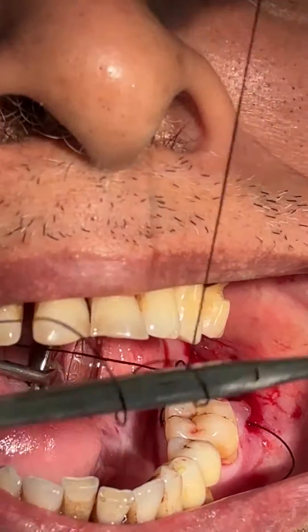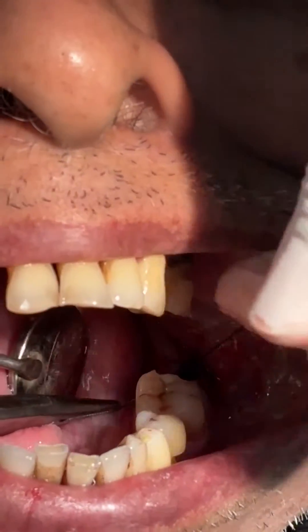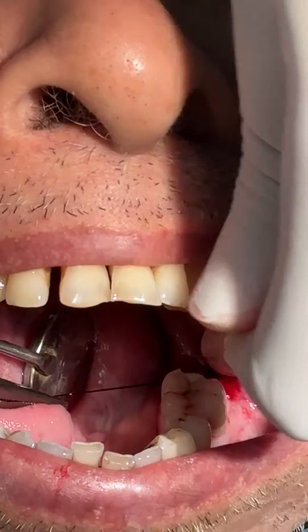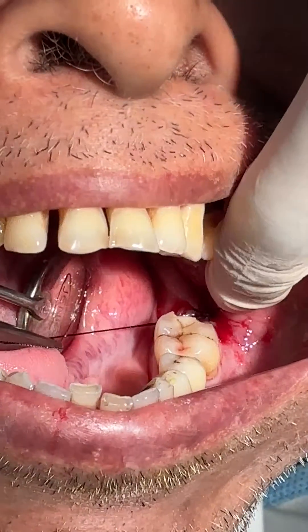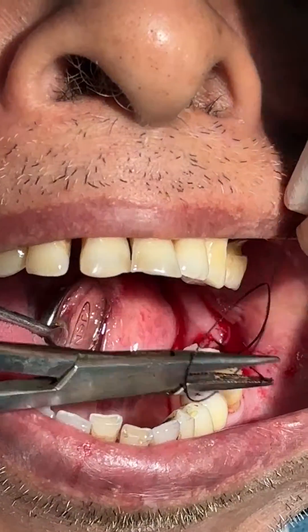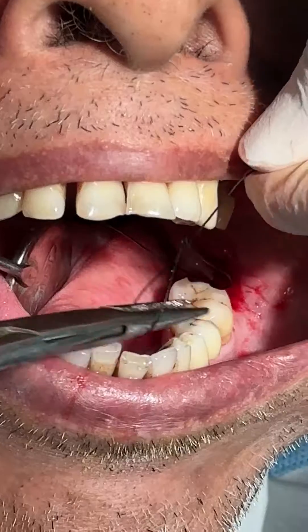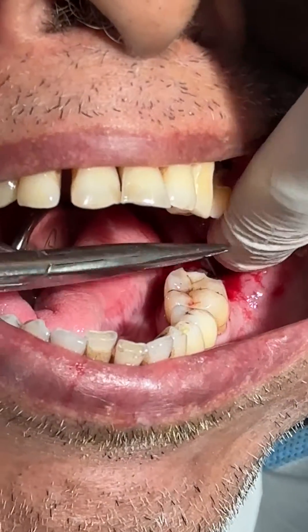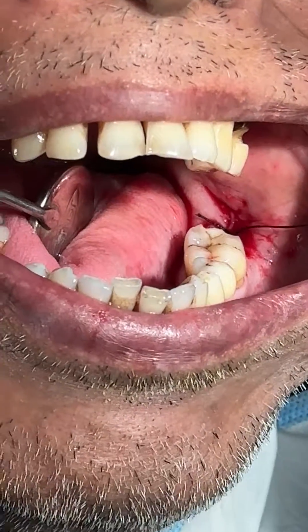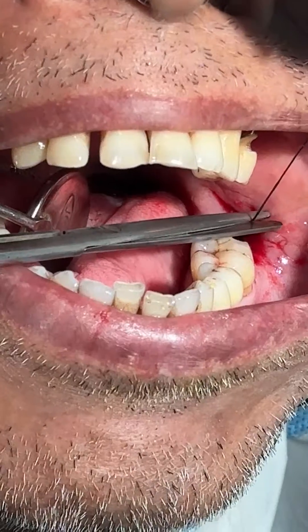And now, see how nicely the suture has been opposed and the flaps have been opposed.